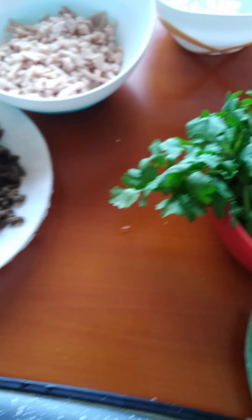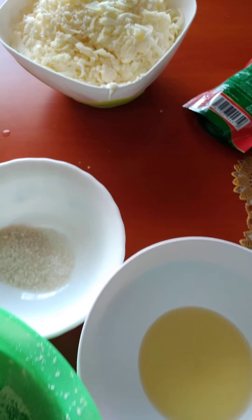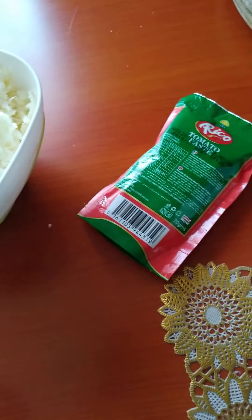We have green pepper, carrot, tomatoes and dhania. We need cheese and tomato paste.